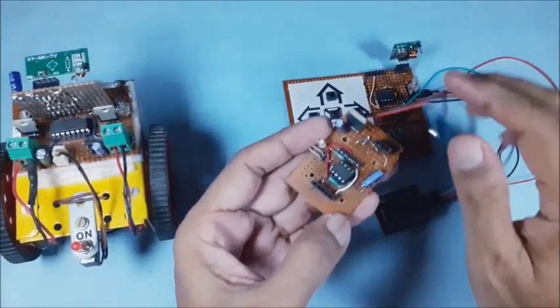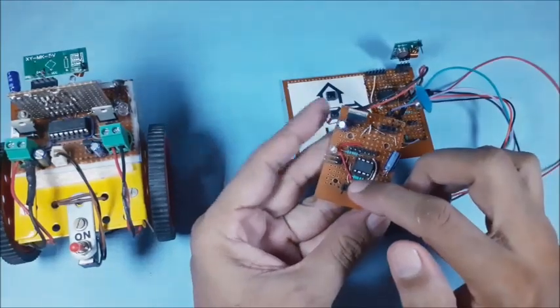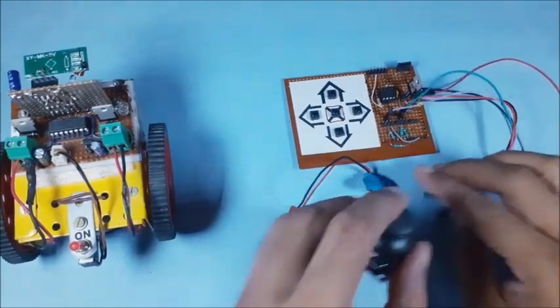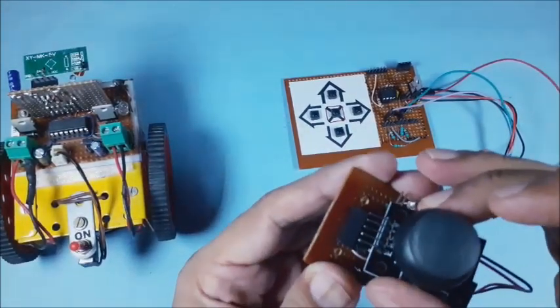The transmitter board features an RF transmitter slot, 7805 voltage regulator, joystick slot, ATtiny13, and ISP port. Now connect the joystick onto the new small transmitter board in its berg strip slot.